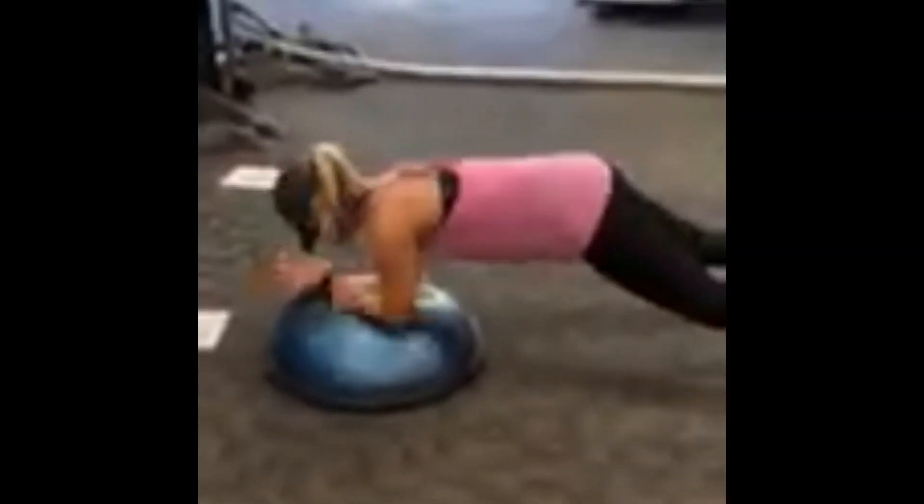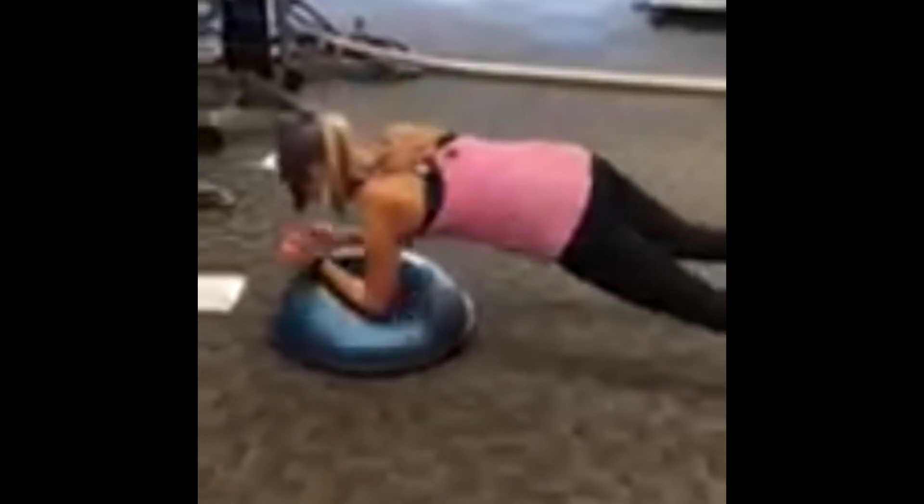Station number four is a high-low elbow plank on the BOSU ball, so that we're really working on our stability and our core.